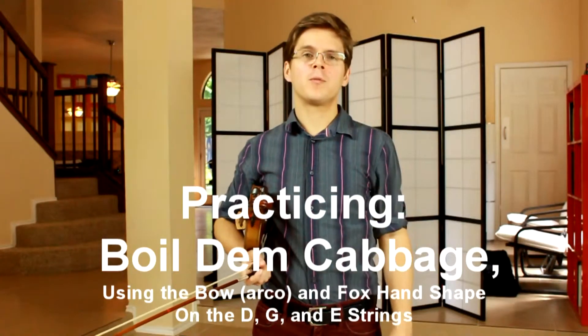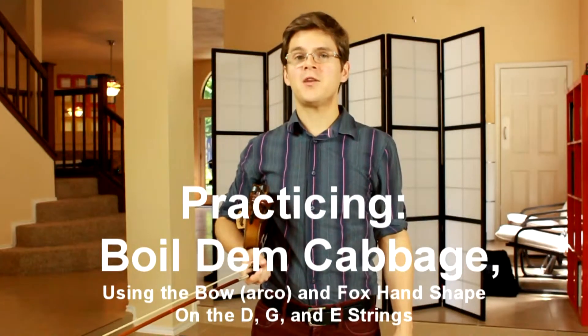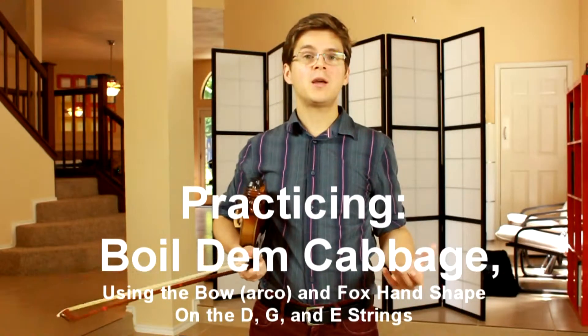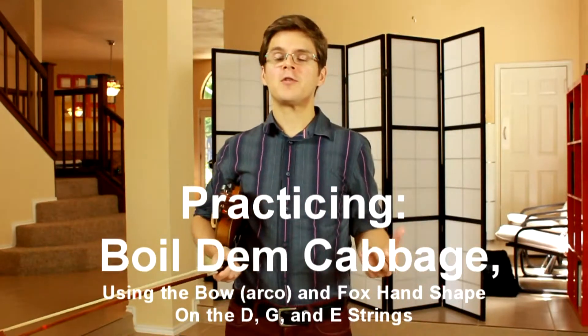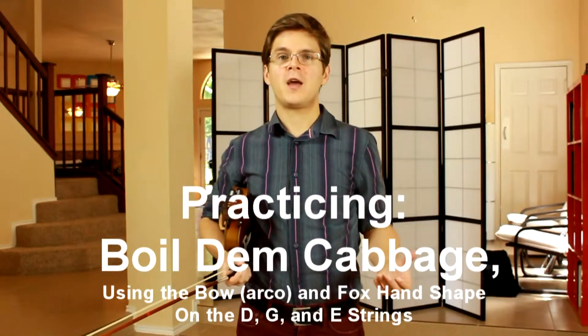When you're able to easily perform Boiled Dem Cabbage on the A string while speaking and playing, then it's time to start exploring the other strings and note names. On the D, G, and E strings, we'll still be using our Fox handshape.